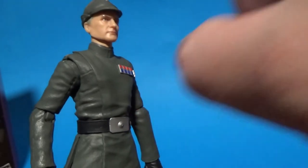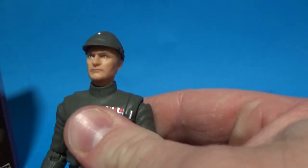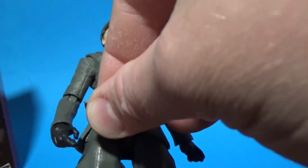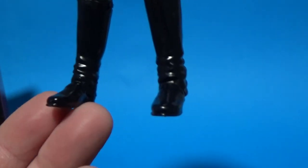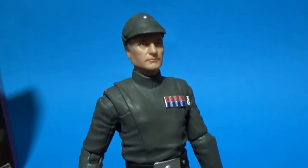Articulation: he's got a ball jointed head, ball hinged shoulders, ball hinged elbows, ball hinged wrists, a torso joint just above the belt, ball hinged hips, swivels at the calves, double joint in the knee, and a hinge at the bottom of the ankles. So good range of articulation for a figure that's probably not going to do a lot on display, but still a great figure.